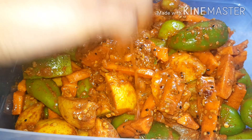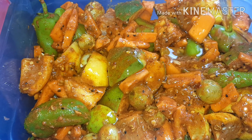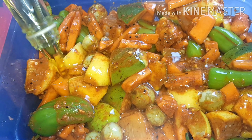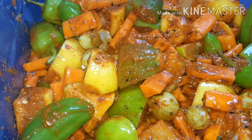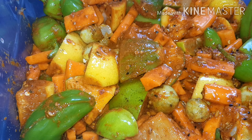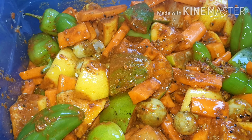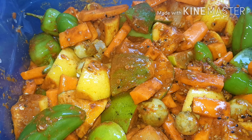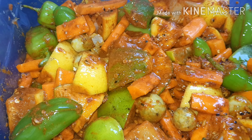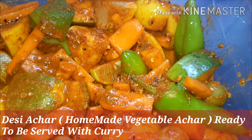It looks like this. Now we're going to put it in the container and add the mustard oil in. Our homemade vegetable achar is ready to be served after two weeks.